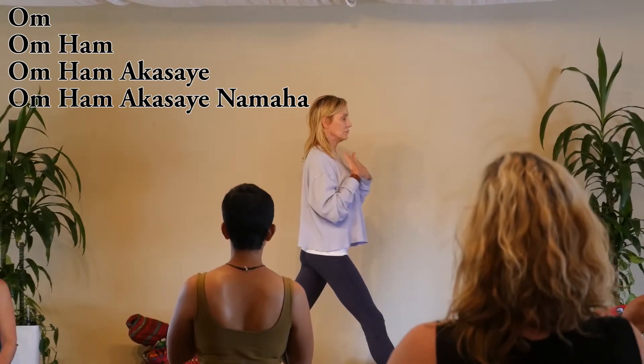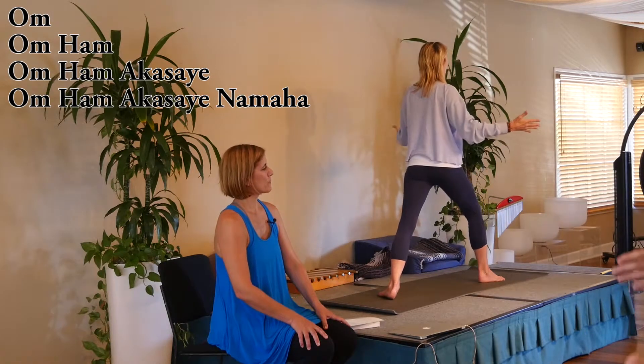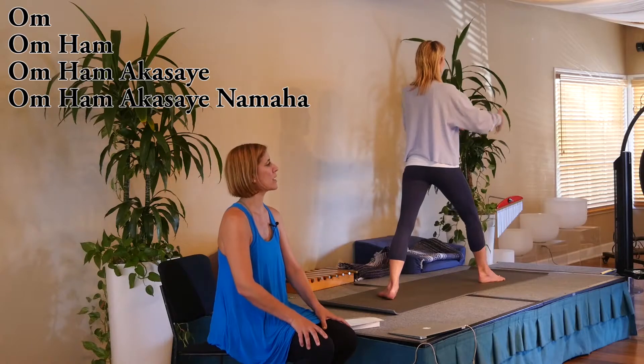Inhale. Exhale, om. Inhale, bring the arms a little higher.